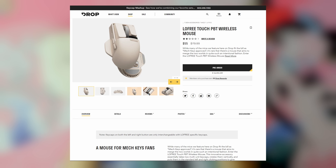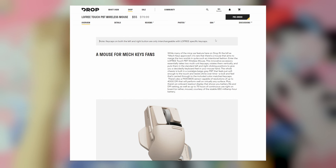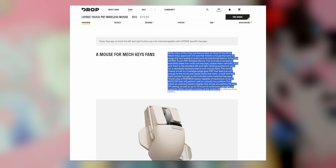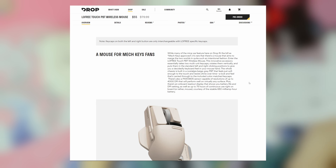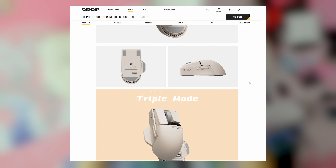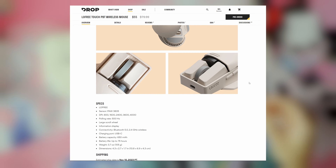Now this is the Drop page for the product and you'll notice that it mentions that it merges the two worlds of mice and mechanical keyboards together. This is an innovative accessory that takes two multi-unit keycaps, rotates them vertically, and puts them in the standard left and right clicking positions to give you a decidedly keyboard feel in your mouse hand. Looking at the pictures posted on the Drop website you would think that this is a mouse that uses two shift keys in the left and right click using mechanical keys, and that you can hot swap them. That would be an assumption that you would make.